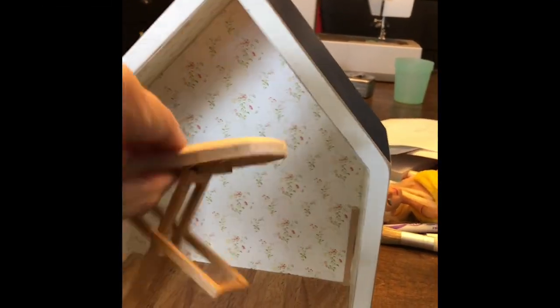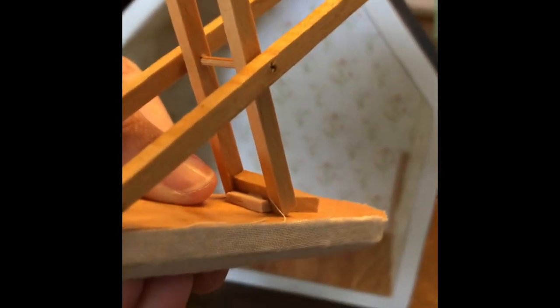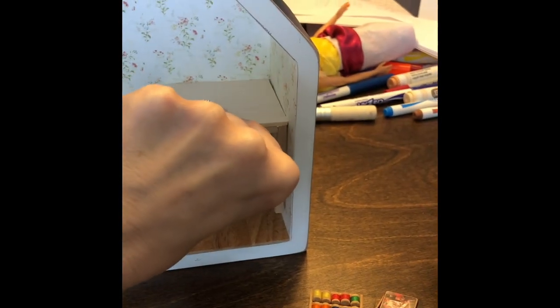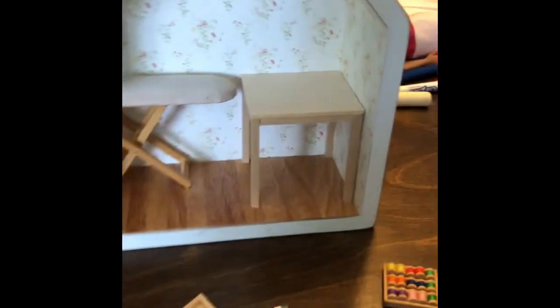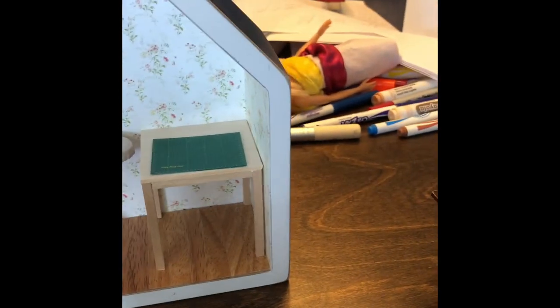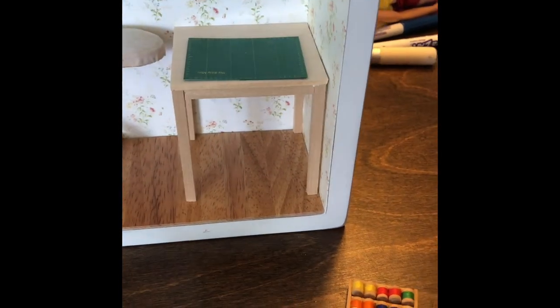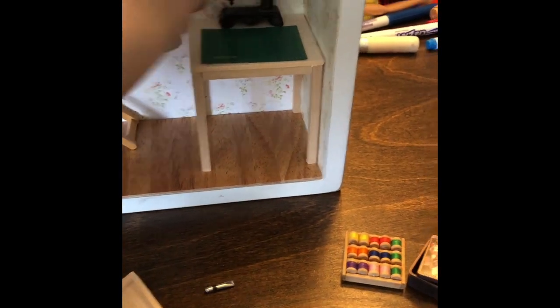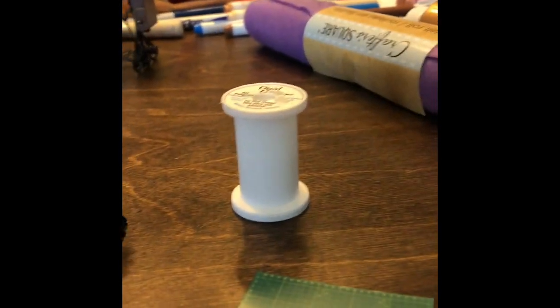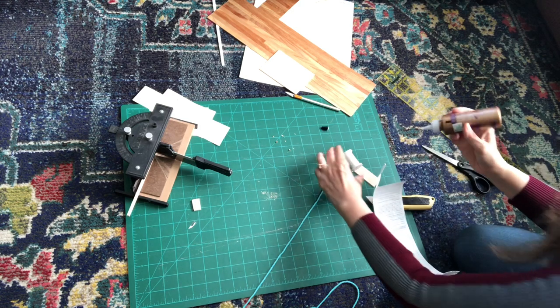Every quilter needs an ironing board. This one unfolds, but I glued it to stay open and added a little support piece so that it wouldn't possibly come undone. Then I built a table — I glued the fourth leg into the corner of the room, let that dry, built the table, and then glued them together. I found that easier that way. I also had this adorable green cutting mat that a quilter would find handy. I think I got the cutting mat from Itsy Bitsy Mini — I'll double check and put all this stuff in the comments.